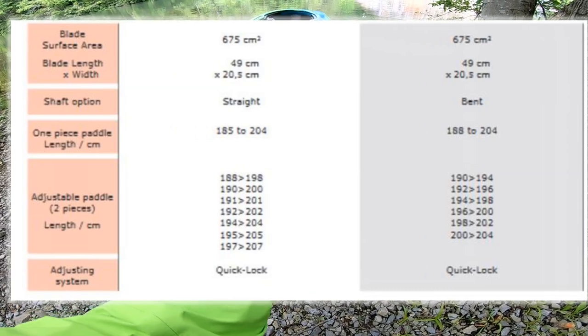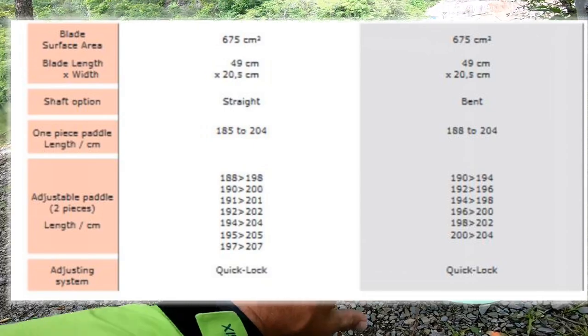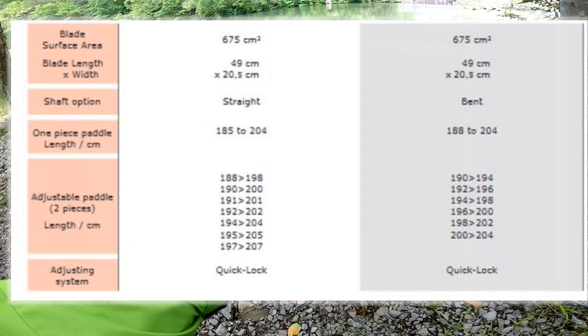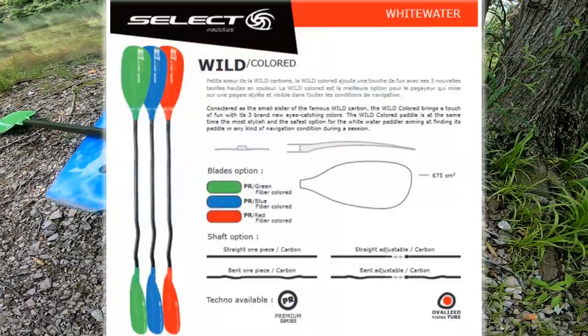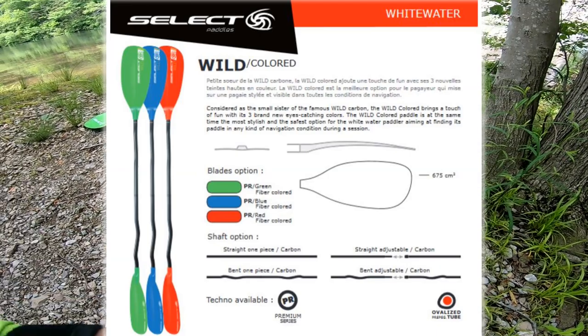So 675 centimeters on surface area. This is a 197-30 right-hand control. You can get these anywhere from a 185 to a 204, and they come in straight and bent shaft. The color options — these actually have color options: a red, a blue, and a green.